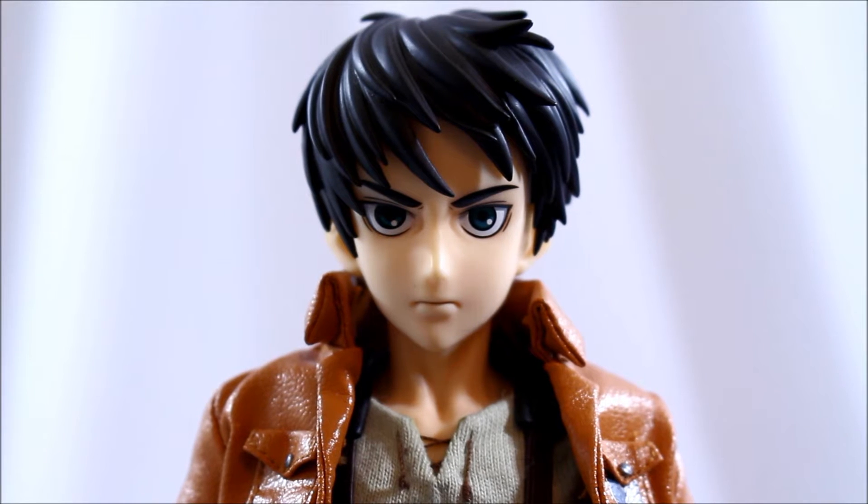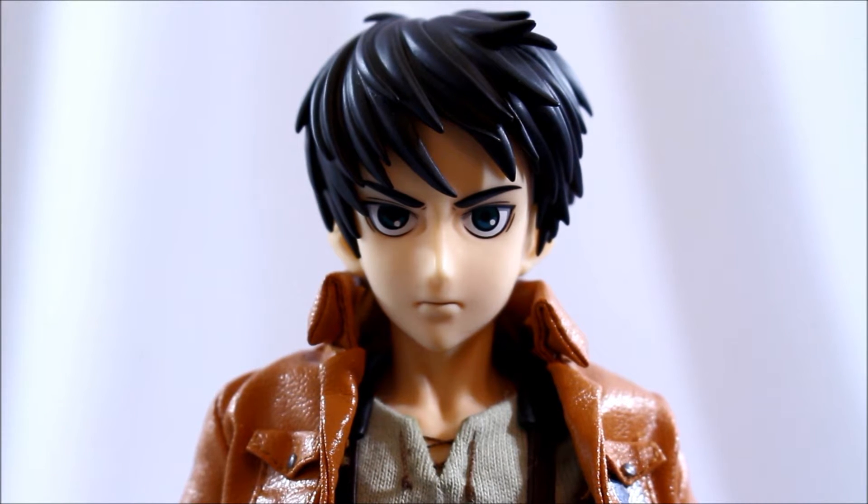What's going on everyone? Today is another toy review. The man that stands in front of you is Aaron Yeager from the epic anime slash manga Attack on Titan. This toy right here is actually made by Metacom Real Action Hero Line. I'm going to show you what this toy has to offer — the bad and the good. Let's jump into detail.